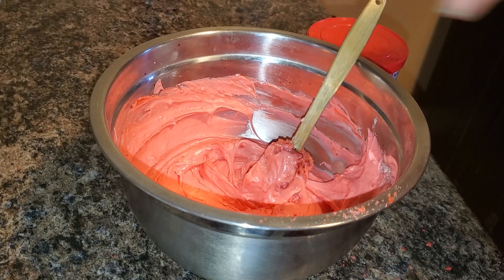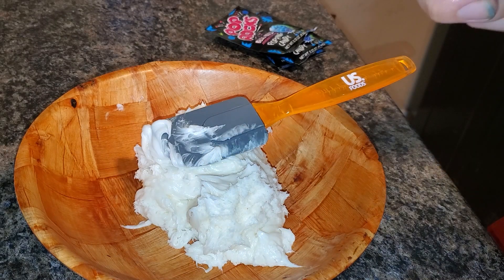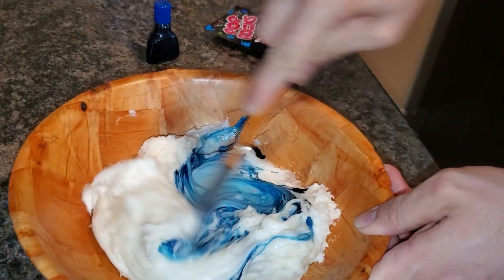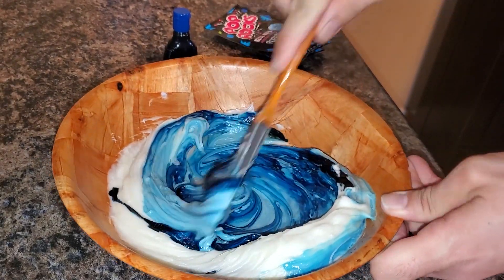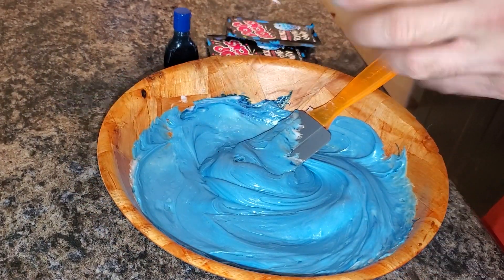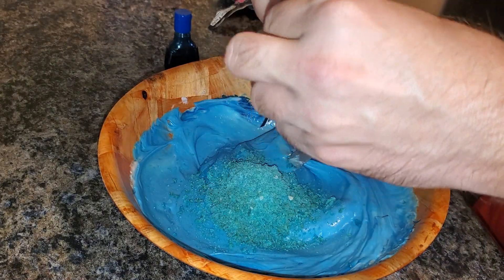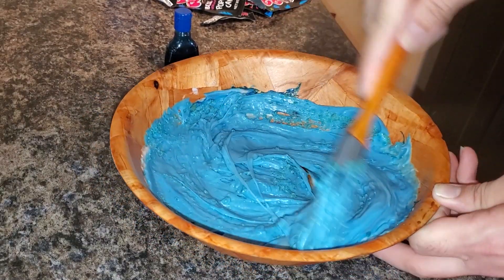Now we're going to do the same thing with the Pepsi frosting. We're going to do the exact same thing here with the blue frosting. This one shouldn't need as much dye because it's a darker color. We're going to do the same thing with the blue pop rocks this time. Got our blue pop rocks. Alright.